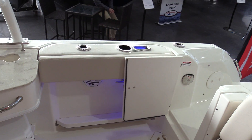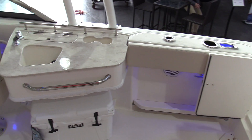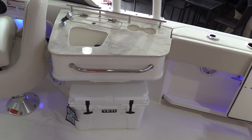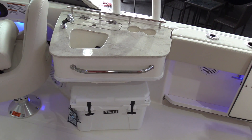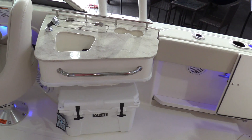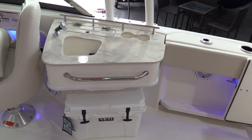Stainless steel rod holders throughout the back of the boat. There's a really nice little entertainment center area here with a pullout sink. You've got a Yeti cooler underneath, a cutting board, drink holders, stainless steel grab handle, and a nice little stainless steel rail on the back of the galley to keep stuff from sliding out.